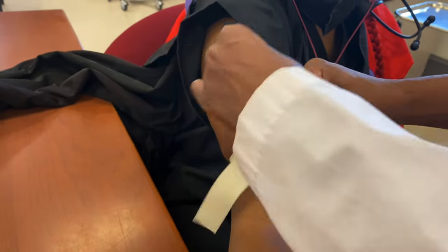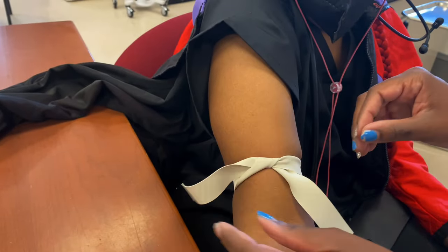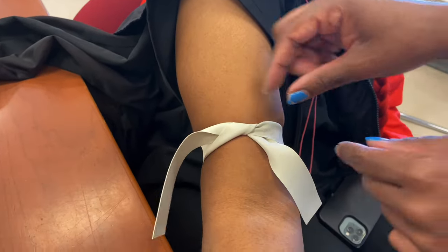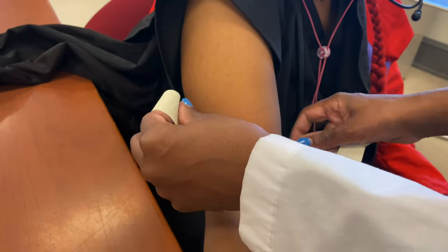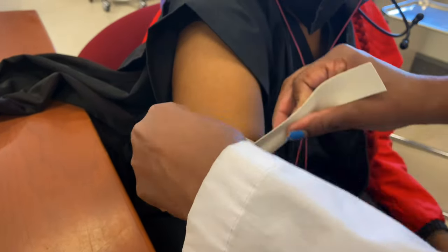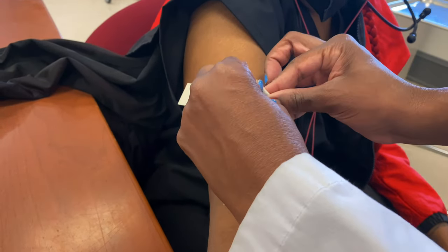One of the mistakes people make is tying it like this — we're not going to do that because we need to easily take it off when we're drawing blood. That's a no-no. All we're doing is crossing and tucking it. Remember this simple cross: right where it's crossed, you're just going to tuck it.